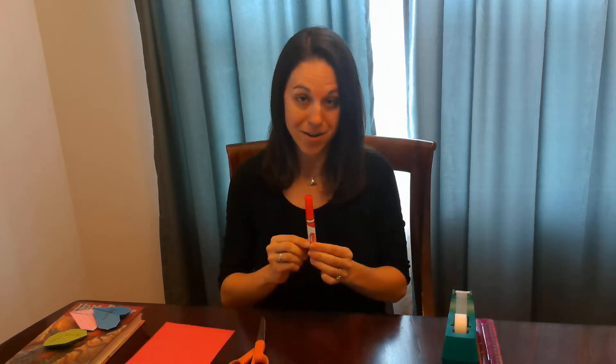To get started, all you need is a piece of paper, a pair of scissors, a marker, some tape, and a ruler.